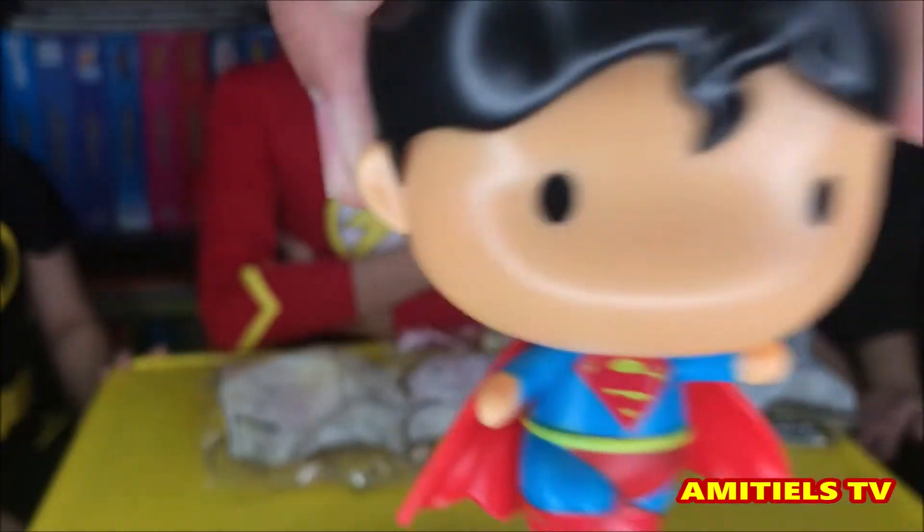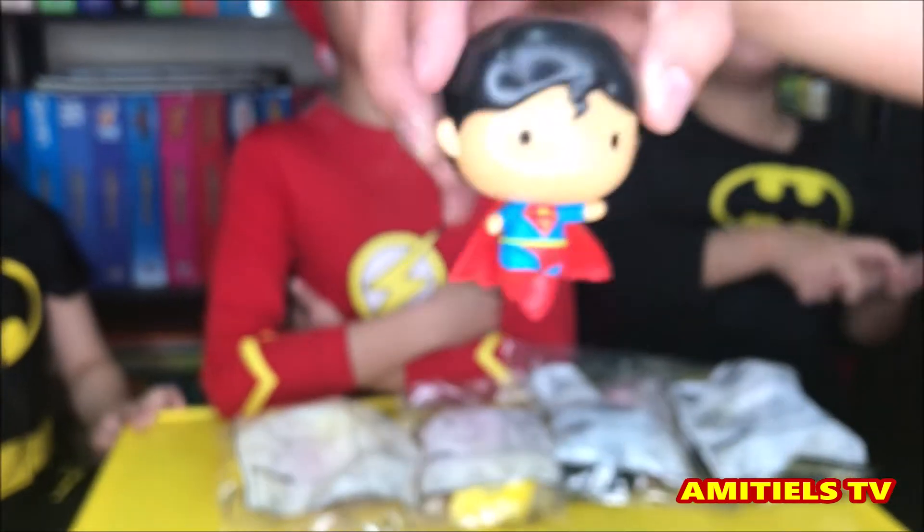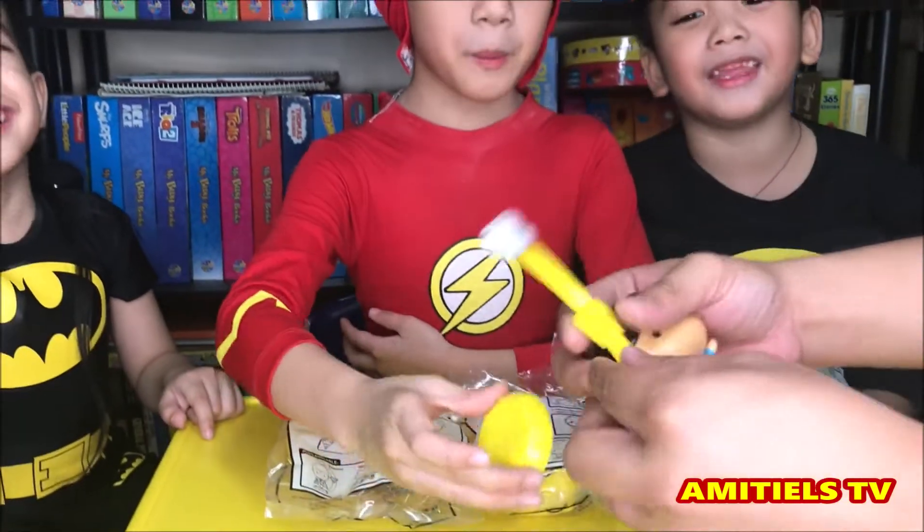Superman! He's so cool, he has a red cape. Superman — excellent!